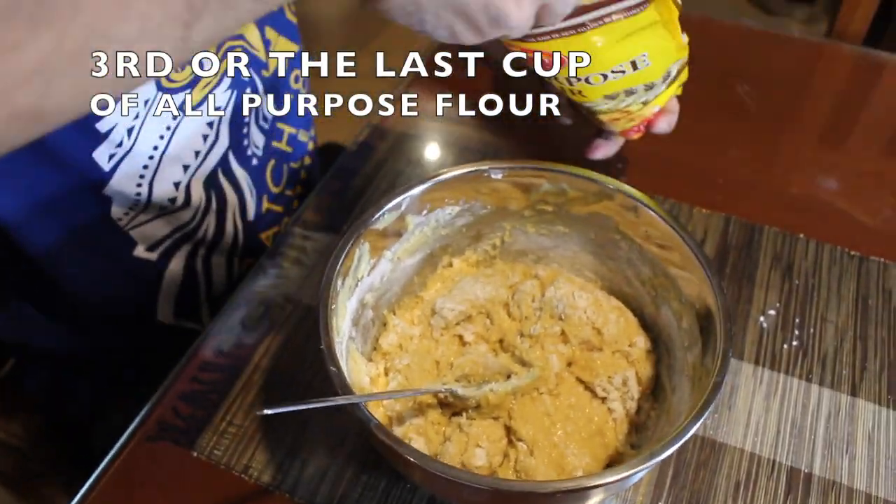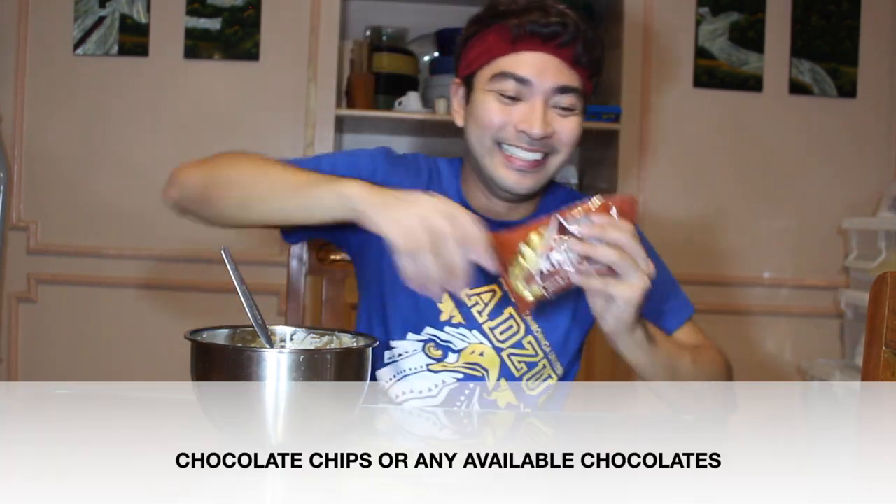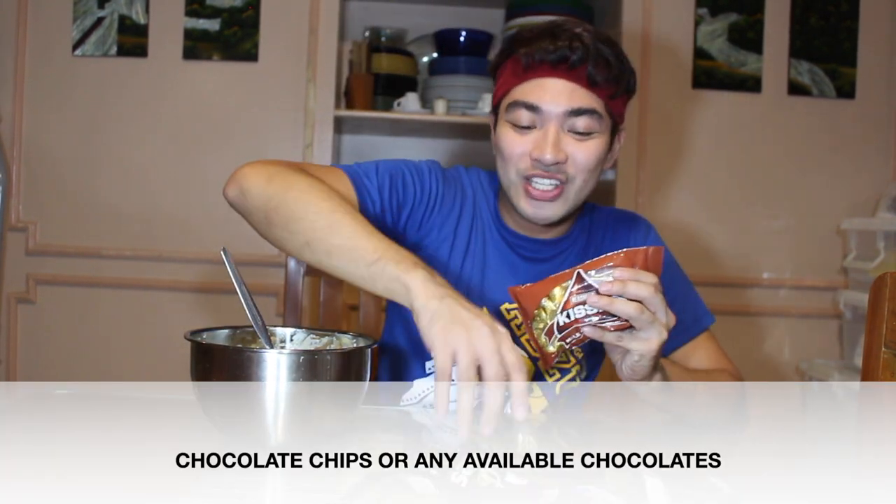Unfortunately I couldn't find chocolate chips in the mall here in Zamboanga because of the lockdown. There's a store here that sells baking supplies and they do have chocolate chip cookies — but as an alternative, I bought Hershey's pieces and also Goya chocolate. These are small chocolate chips and they're a bit pricey but they taste great.